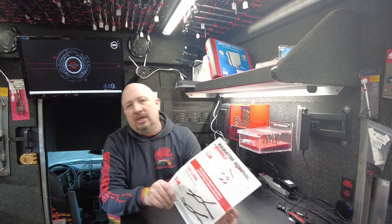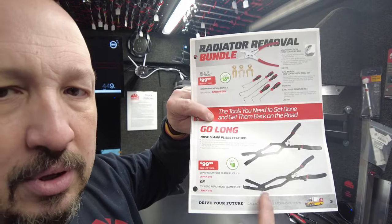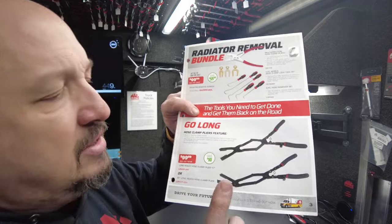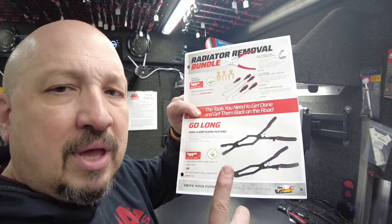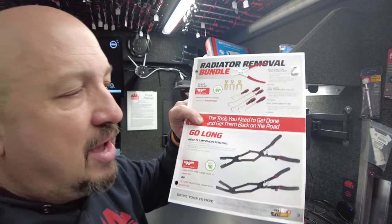Down on the bottom — these are interesting. These are long reach hose clamp pliers. I'm curious to see what you guys think about this. I do believe I have a couple on order — I think they're waiting for them at the warehouse. Really curious to see how they do.